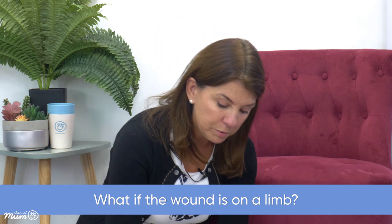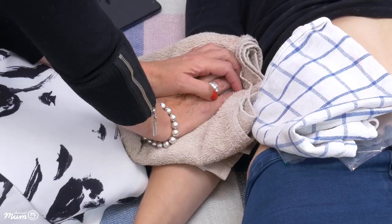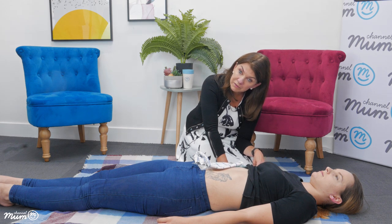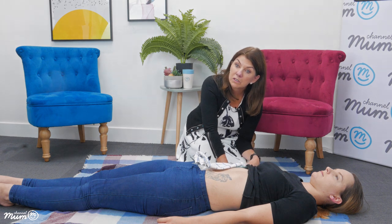It's all about pressure — get that pressure onto the wound and keep it consistent to reduce the bleeding. You may have heard about tourniquets, but a badly or incorrectly applied tourniquet can potentially do more harm than good. It can cut off some of the superficial blood vessels, allowing more blood flow to a deeper blood vessel that is causing the bleeding.